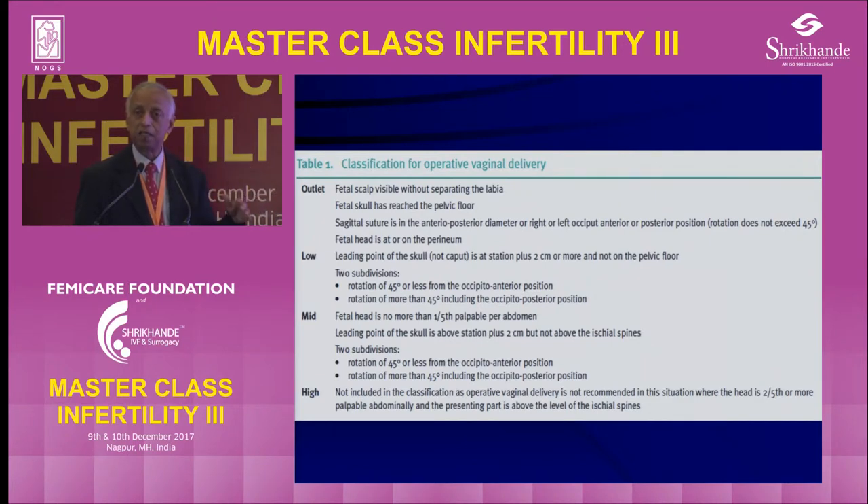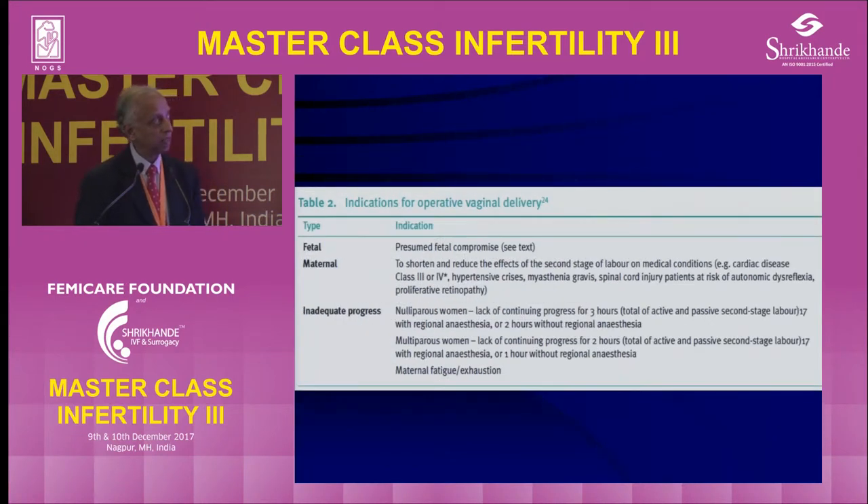If the head is high, the biparietal diameter is even higher. The head will be two-fifths or more above. If you always think the bony pelvis is the size of the head and you can't feel the leading part of the head at the spines, then there is a problem.